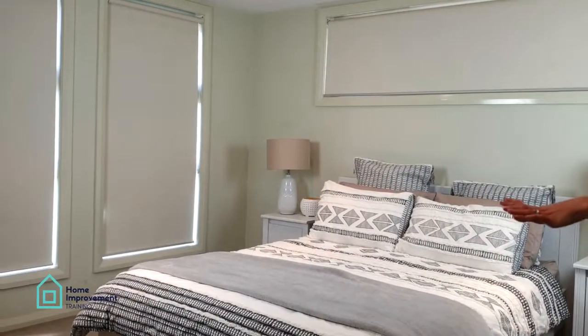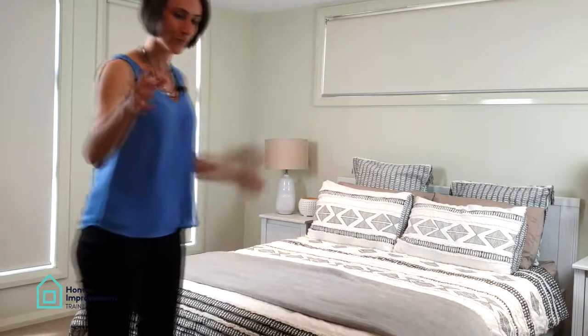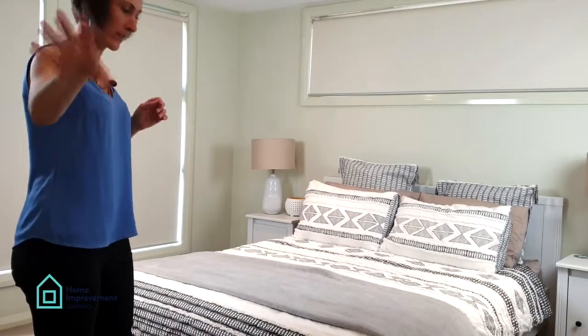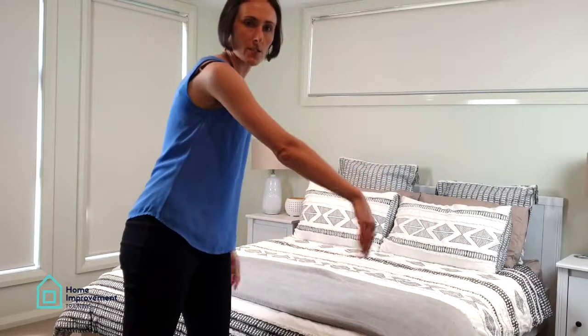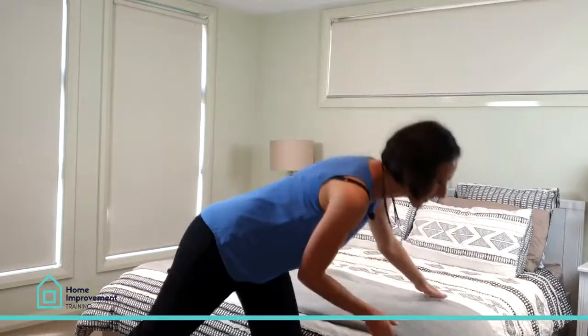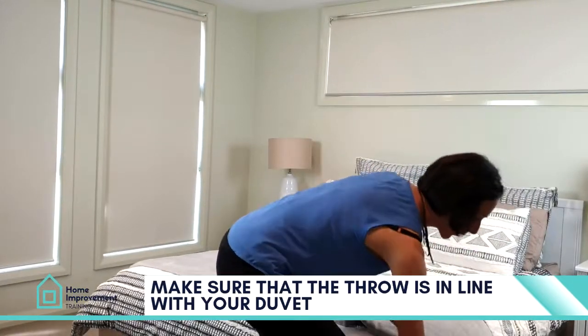The important side of the throw is really the side you see when you walk in the door. The door is actually on that side, so this will be the first side you see. Make sure that the throw is pulled up in line with your duvet.